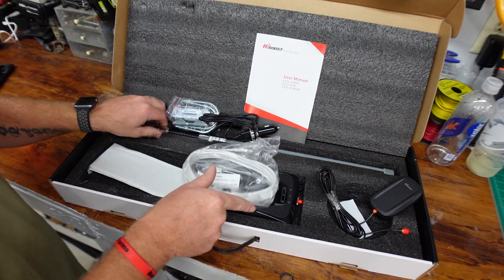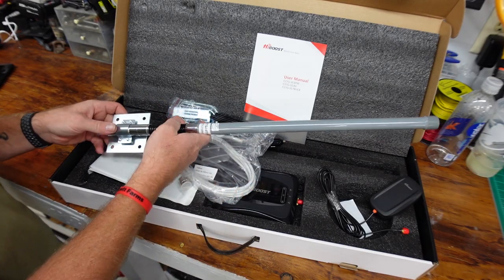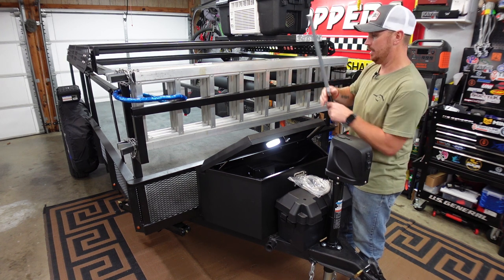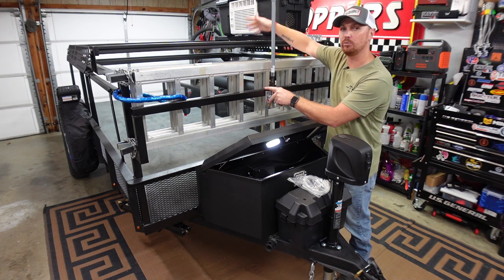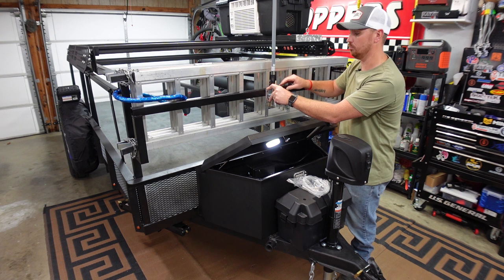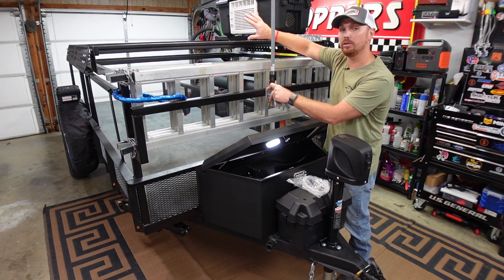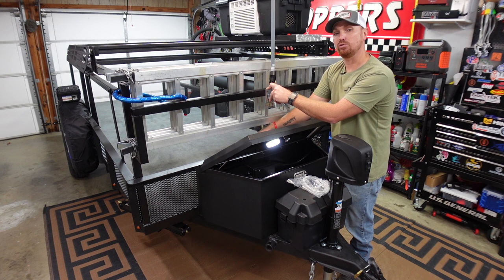Now let's go over to the box, mount the antenna first, and we might have to drill a little hole on the back side of the box to run everything. My plan is I've got this crossbar where my ramps go, and I want to mount this antenna dead center in the middle of my rack. That way it's at the highest point and won't interfere with the tent. We'll drop the cable straight down, put a grommet in a hole drilled in the back of the box, and run our wires through there.